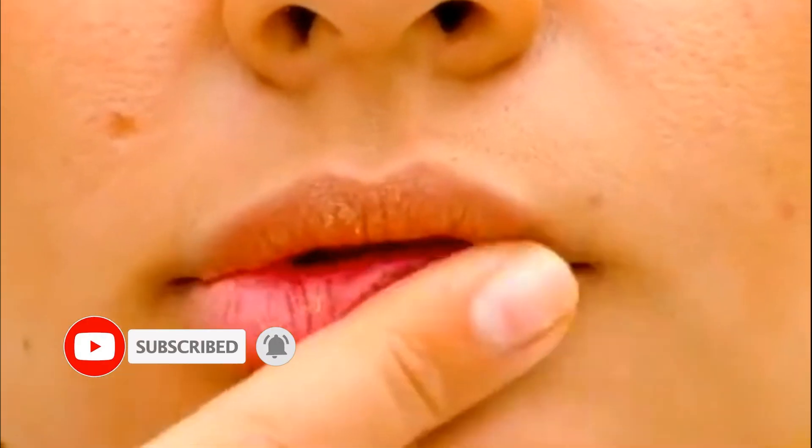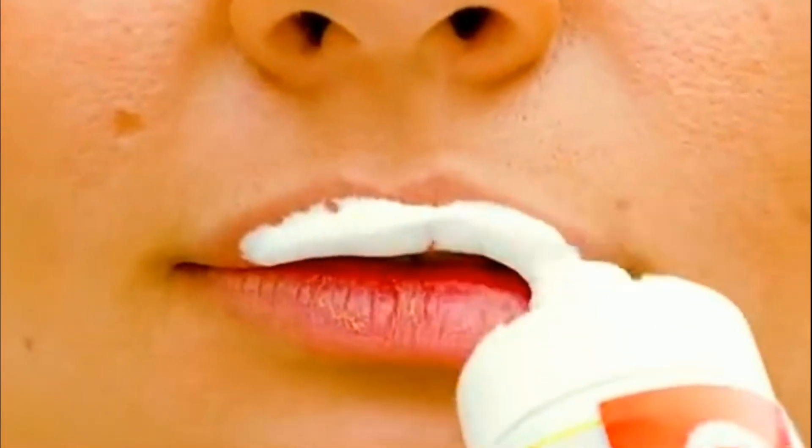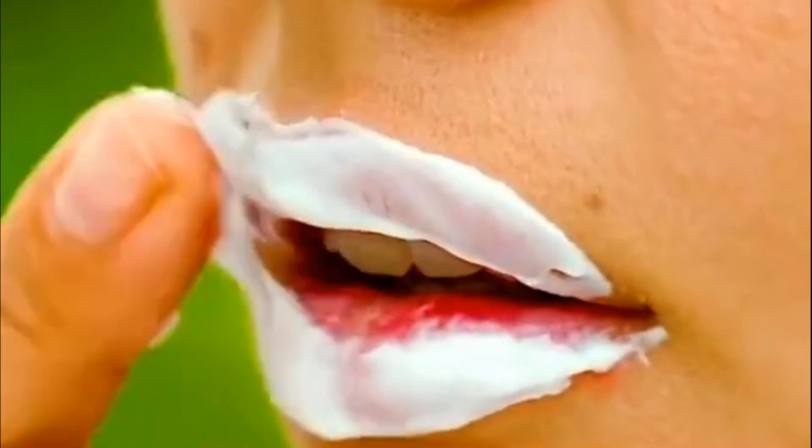And if your lips are peeling and chapped, use toothpaste again. It will moisturize and cleanse everything like a scrub.